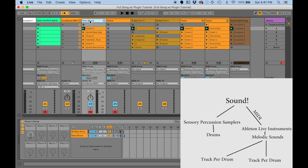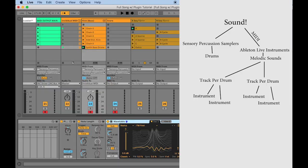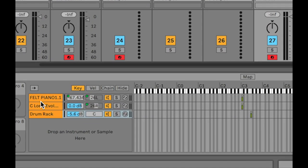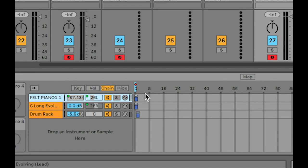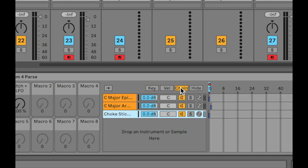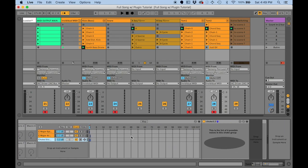If need be, I have different instruments for different sections of the song split up using the chain selector. On tom one I have a couple of different instruments parsed out using the chain selector, and tom two has two instruments as well. This last chain is just a Max for Live device I made for choking across channels in Ableton.